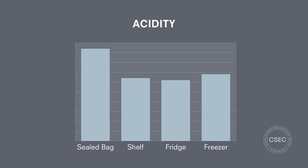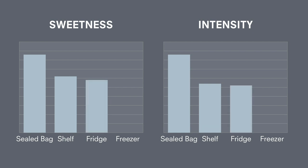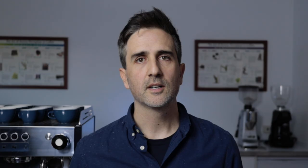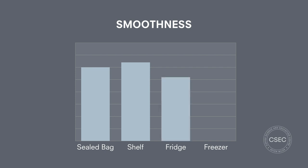The freezer was slightly ahead of both the shelf and the fridge for acidity. For both sweetness and intensity, the sealed bag still wins overall, but the freezer came a solid second place in both categories — well ahead of the shelf and the fridge. When it came to smoothness, the freezer was actually the overall winner, even better than the sealed bag, partly due to its reduced acidity.